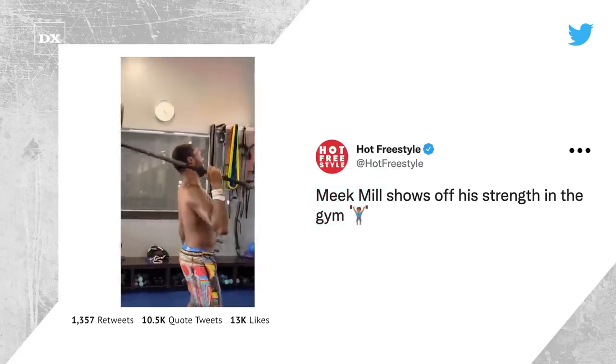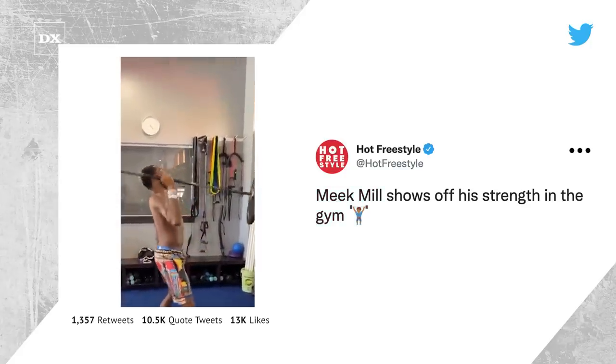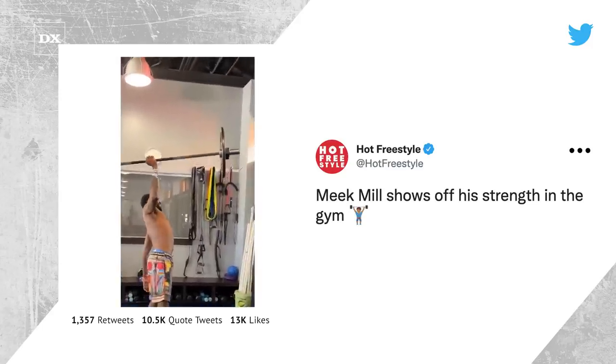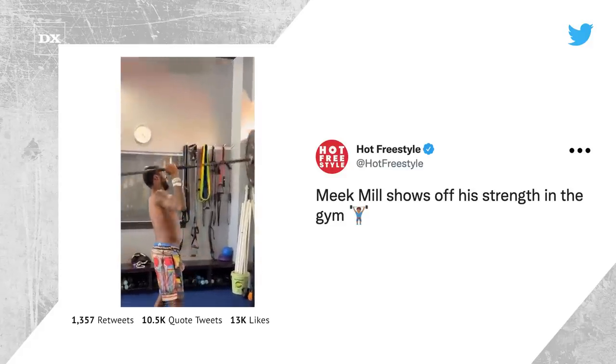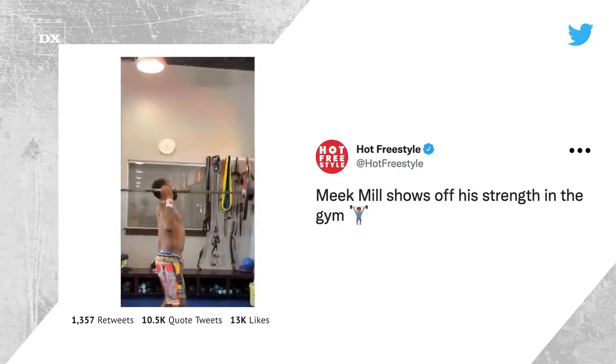In the video that went viral on social media, Meek flexes his strength by hoisting up a barbell above his head using just one arm. Now Meek wasn't concerned with maintaining perfect form as he awkwardly angled his body to pump out the reps. As this clip made its rounds online, the social media peanut gallery couldn't help but poke fun at Meek Mill's awkward form and the potential damage that he might be doing to his body.